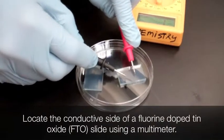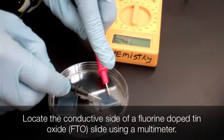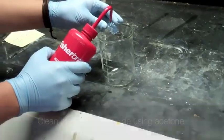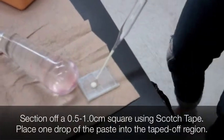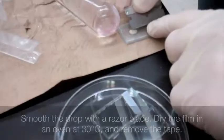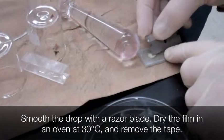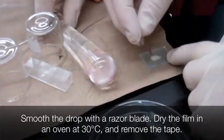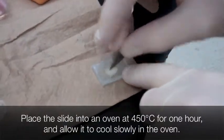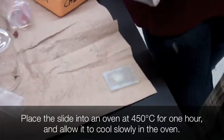Locate the conductive side of a fluoride-doped tin oxide glass slide with a multimeter. Wash the conductive side using acetone. Mark off a small square area on the FTO glass using tape. Place a small drop of titanium dioxide paste in the center of the square and thinly spread this paste using a razor blade. Let the paste dry in a 30 degrees Celsius oven, then take the tape off and place the slide into a 450 degrees Celsius oven for one hour, then let the slide sit until cool.